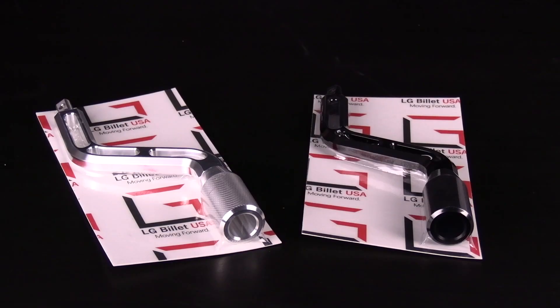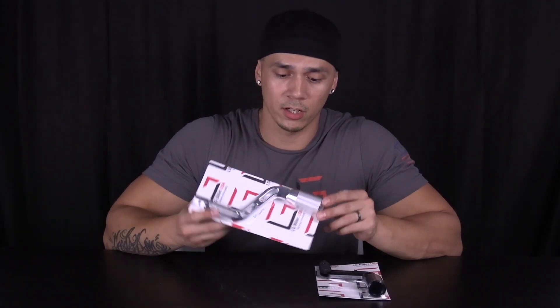What up guys, Andrew with LG Billet USA. Right now I'm showing you our shift levers for the 95 to 99 OBS Chevy pickups. These shift levers come in two available options: we've got the raw machine finish and we have a black anodized. These are made in-house, made in America, out of 6061 T6 billet aluminum.